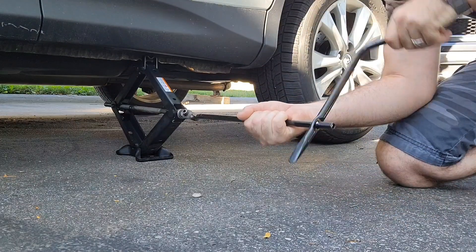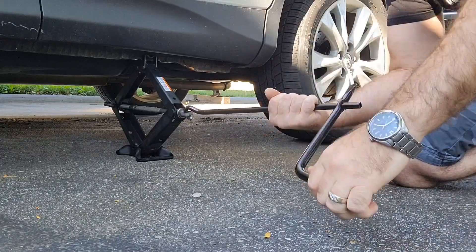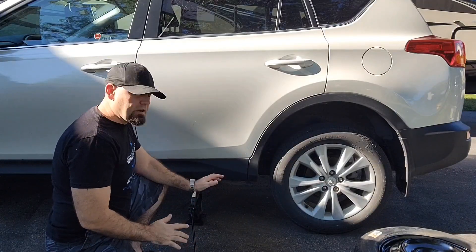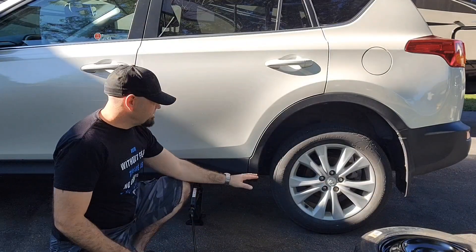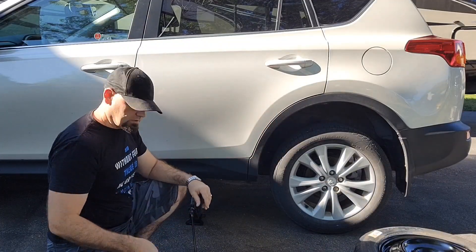Turn clockwise and it raises the vehicle; counterclockwise lowers it. Now before we raise the vehicle too high — while the tire is still touching the ground — here's a little tip: we're going to loosen the wheel nuts first.